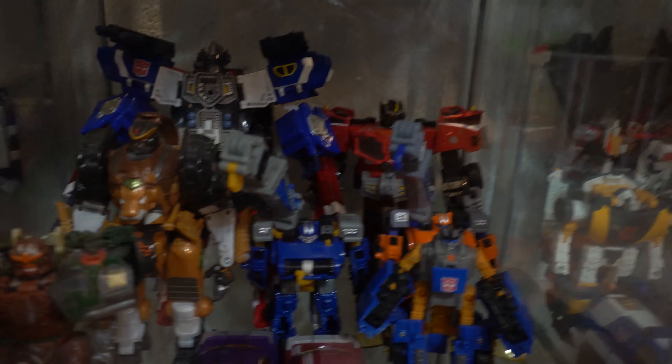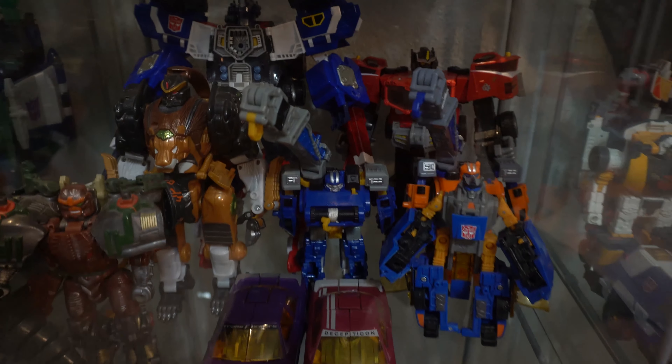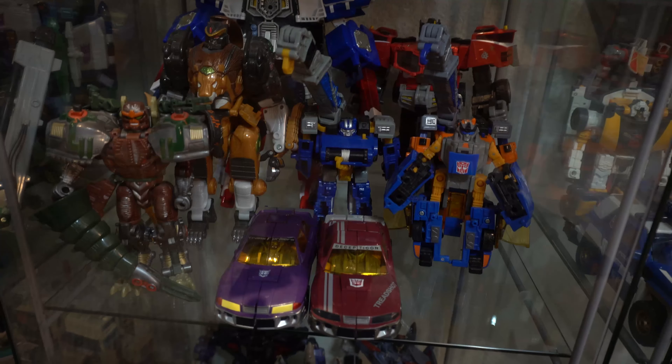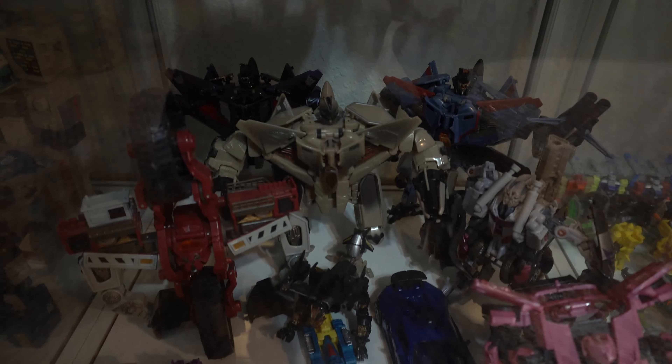Here we have even more Primes in the back. We got Energon Prime combined with Wingsaber, some Cybertron figures, some Armada figures, these repaints of Sideswipe I just got. Down here we have the three Seekers from the original 2007 mold. For some reason that Skywarp is still one of my favorites — I don't know why, I just really like the paint on him.